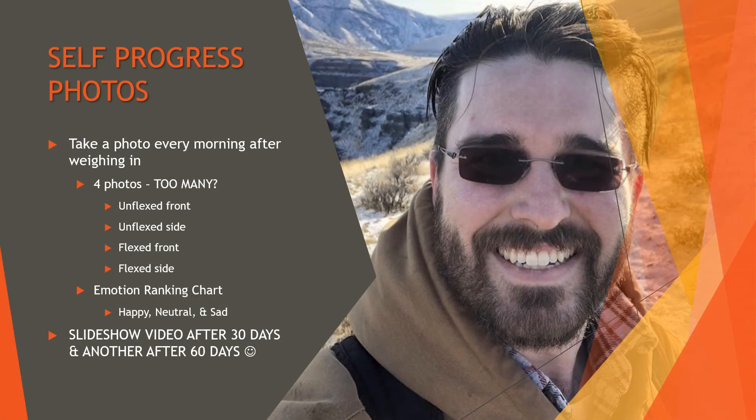The photos will be taken every morning after weighing in. I want to do unflexed front and sides, then flexed front and flexed sides — though I'm not sure if that's too many. If you have ideas, let me know. I also want to do an emotion ranking chart — just tracking how I feel after waking up: happy and good, kind of so-so, or bummed out — using a happy face, neutral face, or sad face near the photo. After 30 and 60 days, I'll do slideshow-type recap videos.